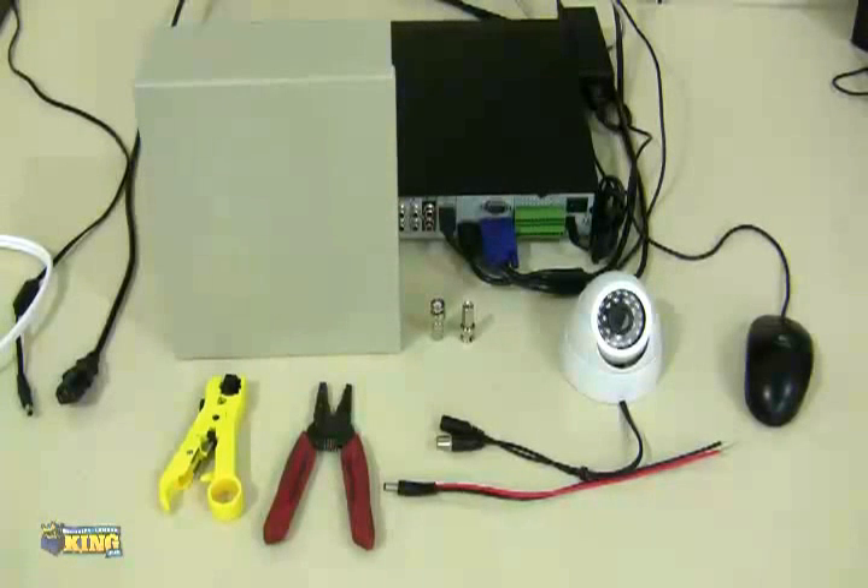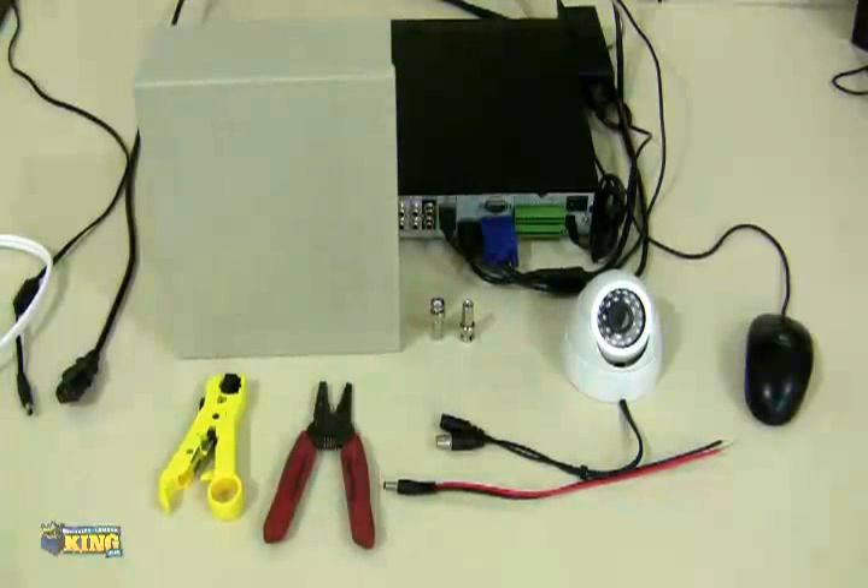This is a quick video demonstration of how to connect your cameras using a plug-and-play cable or a Siamese cable. To start, you will need certain tools.